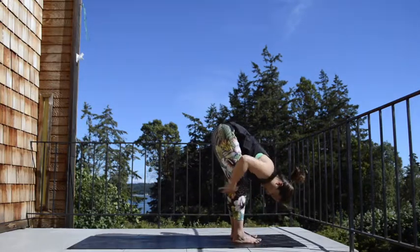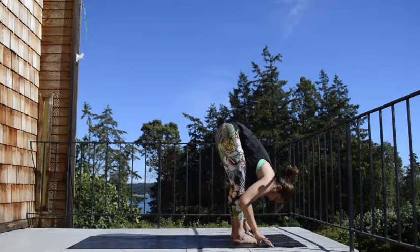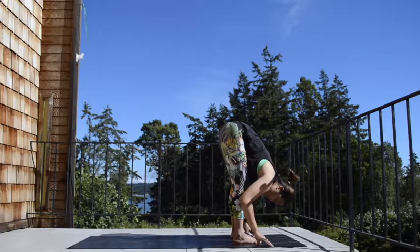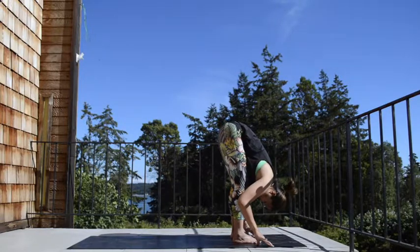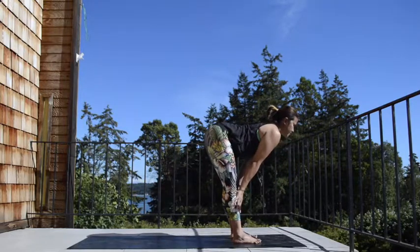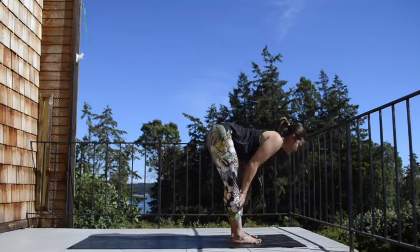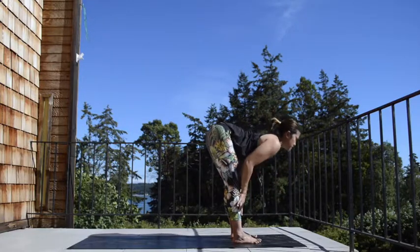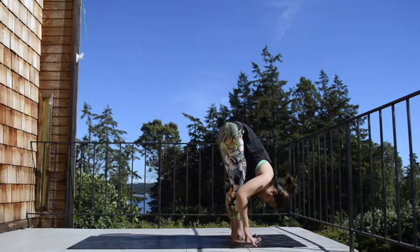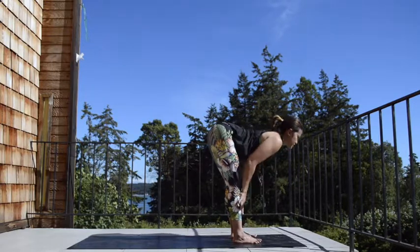Allow the knees to soften. Allow the hip to stand on top of your heels. Be nice and gentle to your hamstrings as well as your lower back. Take an inhale, press through your shins, lift halfway. Exhale to fold. Two more like this — inhale, press through your shins, lift halfway. Exhale to fold. One more — inhale, lift halfway. Exhale to fold.